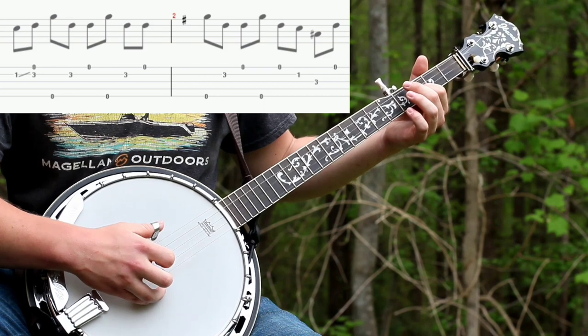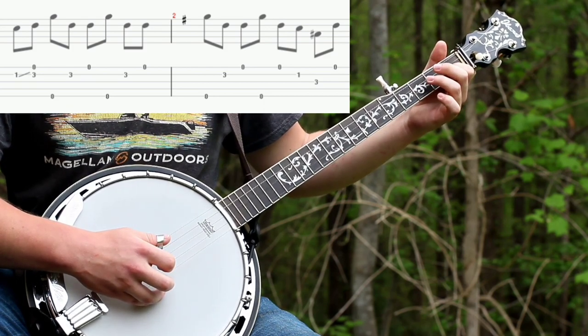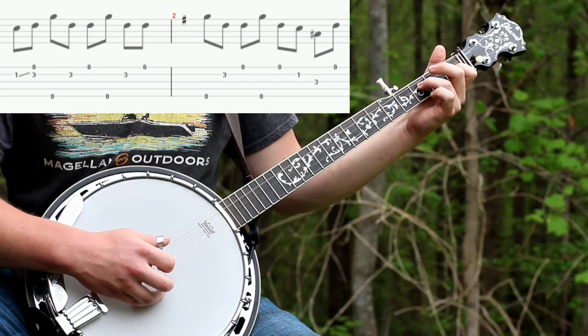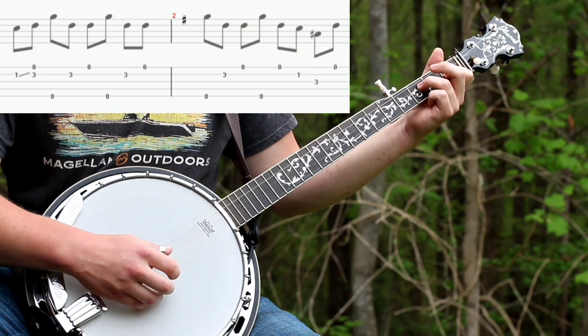Then pick the fifth string again and put your index finger on the first fret of the second string and your ring finger on the third fret of the third string and do one, two, three, one.